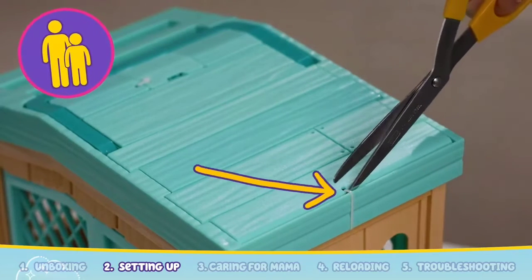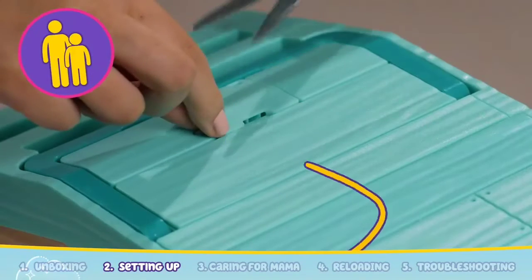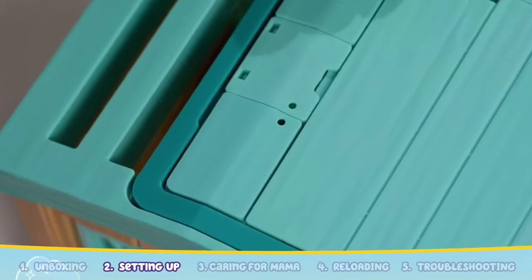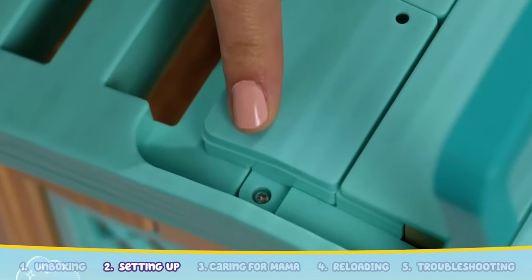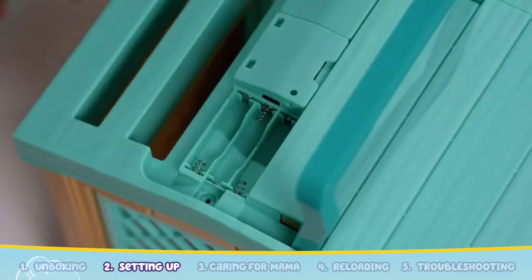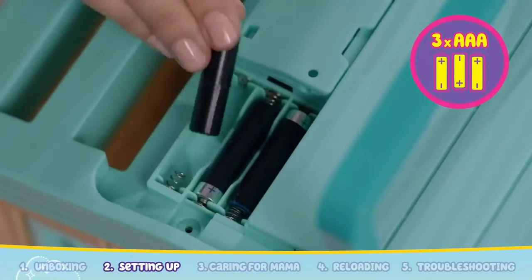Let's add batteries to the hutch. Ask an adult to cut the cable ties located on the roof of the hutch. Lift the carry handle and you'll find the battery door screw. Use the screwdriver to open up the battery compartment and insert three AAA batteries.